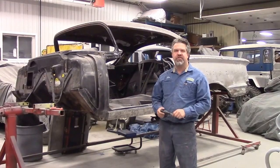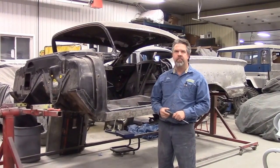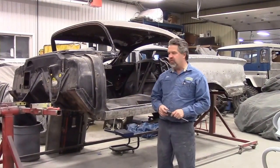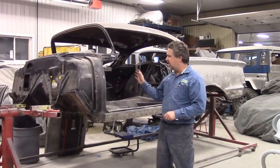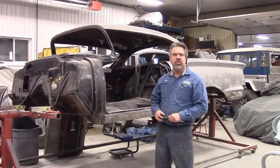Hi folks, it's John Eisman from LastChanceAutoRestored.com and just a quick update for you. I'd like to share one of the vehicles that we're working on here. This is the 1958 Chevy Impala.